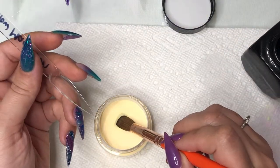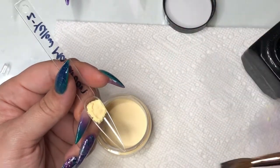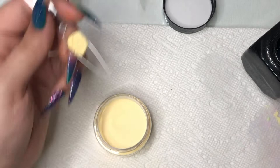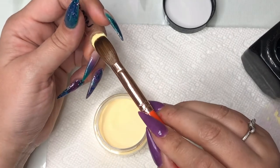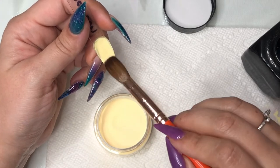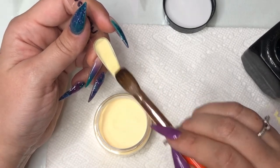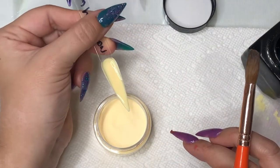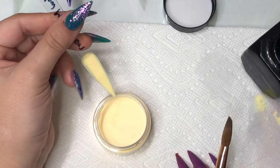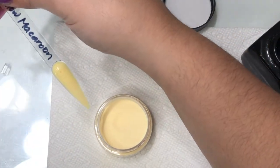This color is Yellow Macaroon — definitely a pastel yellow color. As you see, I'm placing the bead down, cleaning off my brush, wetting it, and then beginning to work with it. You'll see throughout the video that that is truly the best method, especially given the struggles seen earlier versus after working with it on the wetter side.